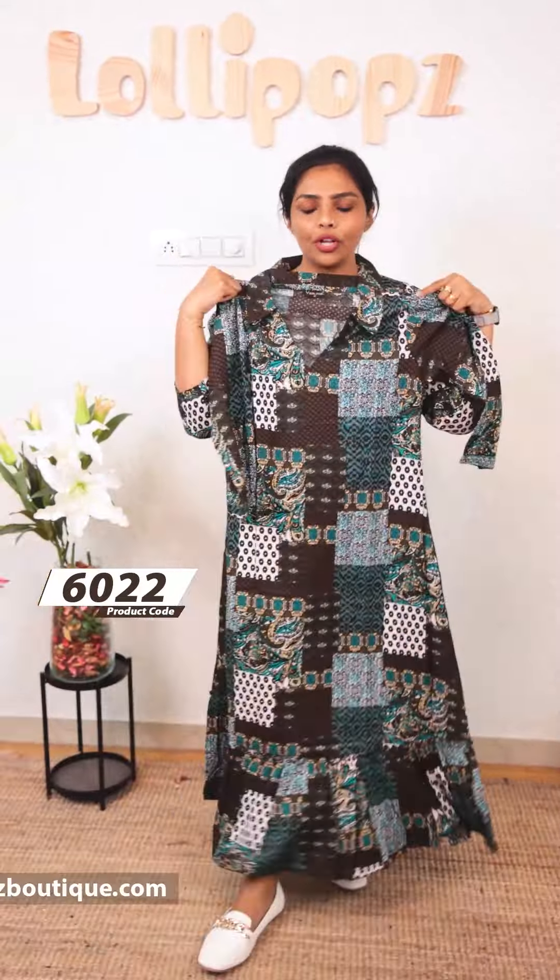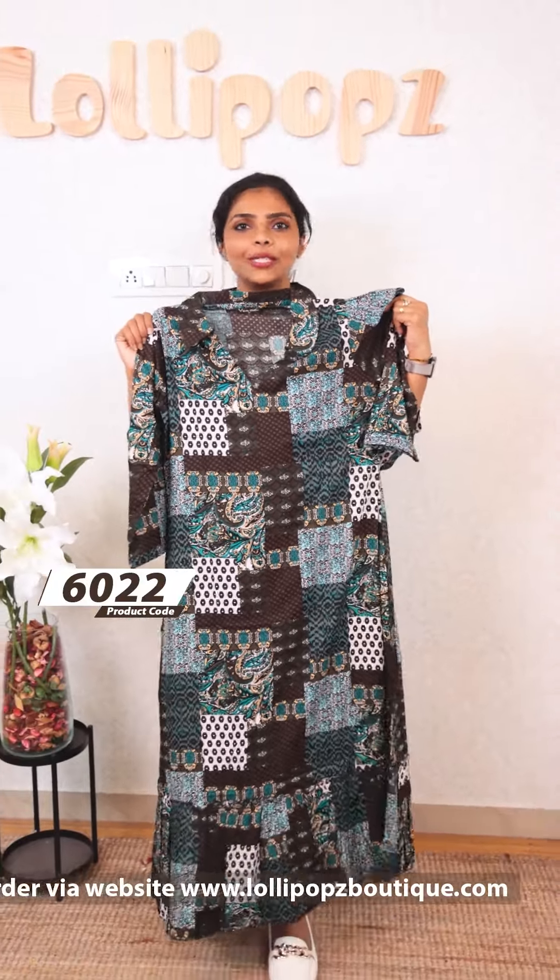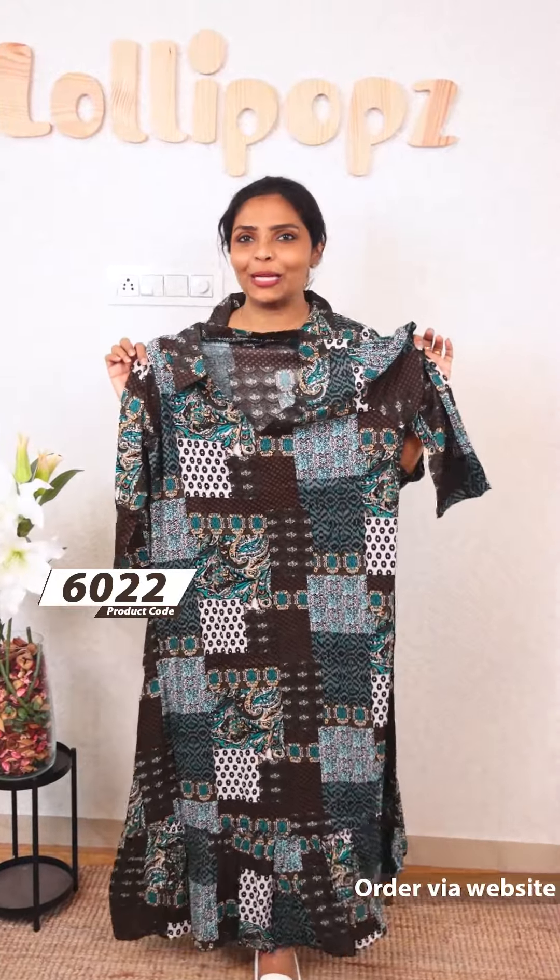I have two 3/4 sleeves on the bottom. You will be able to put a dupatta to complete the look. We will use it as one piece. If you are wearing a dress, you can use a knee length to wear it.